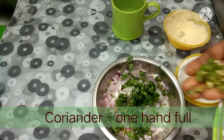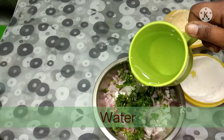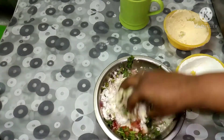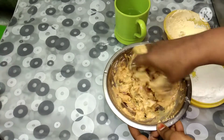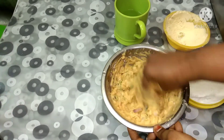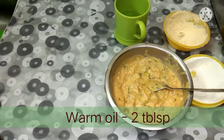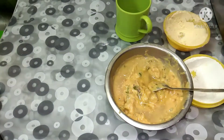Add hot water and mix it with water. Put a little oil on it and mix everything together with a little water.